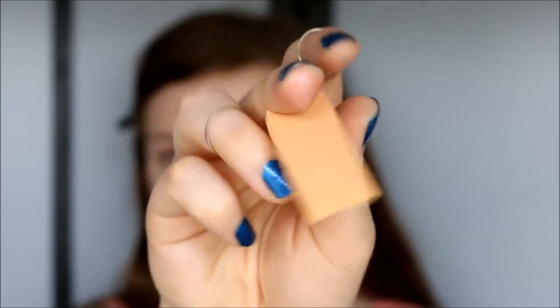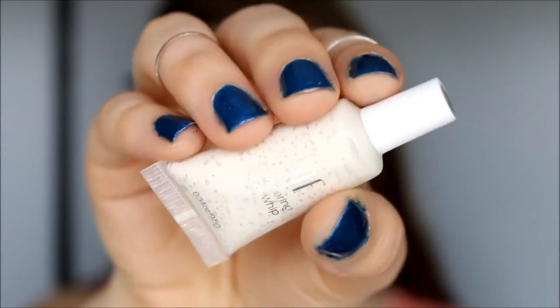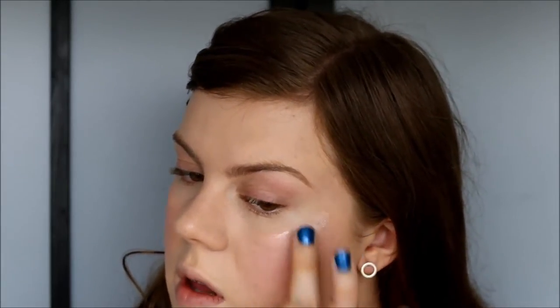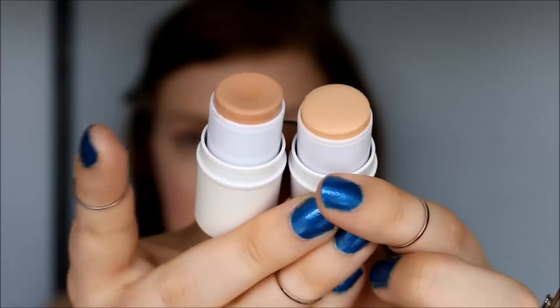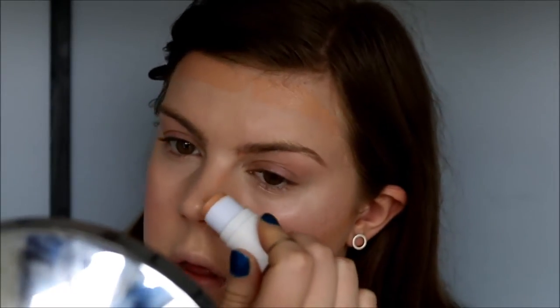I blend out the blush with the other side of my sponge. Then I take another shimmering facial whip in spotlight for a nice highlight, applying that right on the tops of my cheekbones and blending it out. To contour I'm going to use the spice all over cover stick — you can see the difference between light beige and spice. I apply a bit up around the forehead, along the cheekbones, and around my nose, then blend.